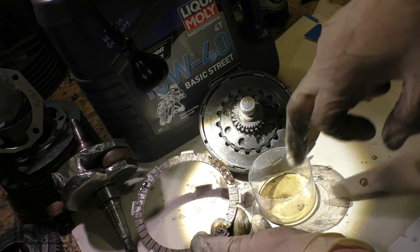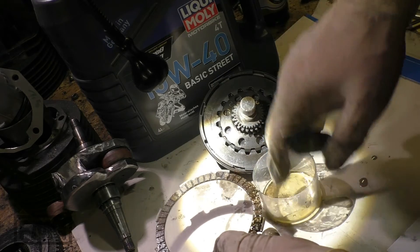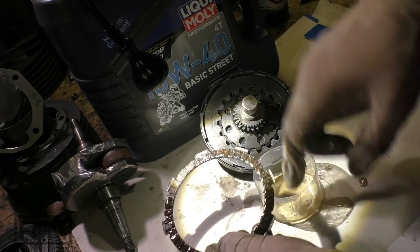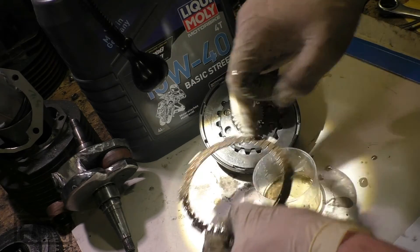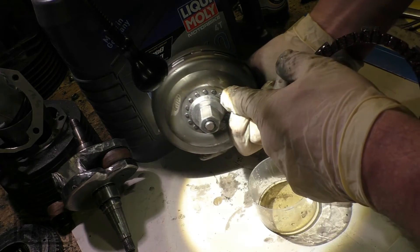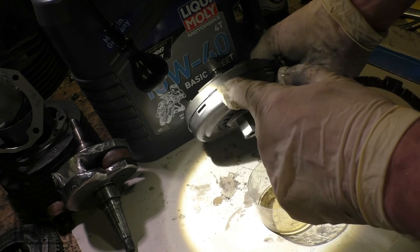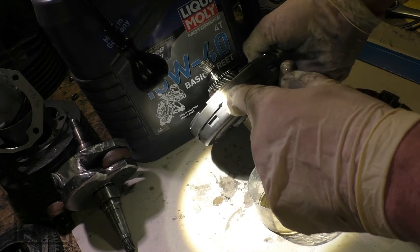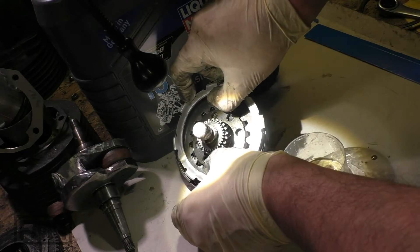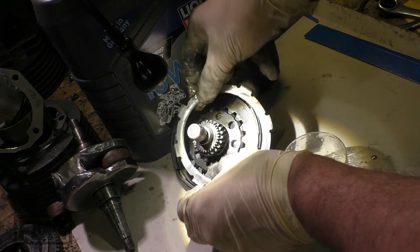If you have a clutch out of your standard original engine, or if you can get a used one for a few bucks, go over it. Check out my other guides — you don't need rivets, you can also add some welding points. And the ring — the ring is about 10 to 15 bucks — so you can make your own low-price strengthened clutch.